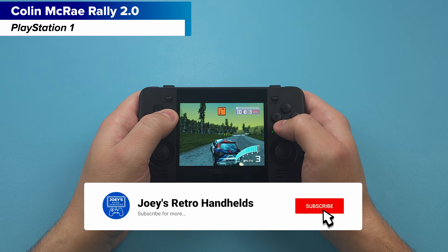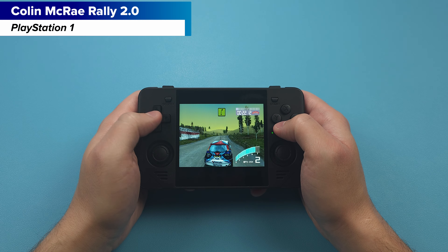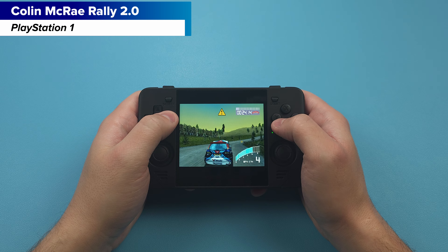Power wise we can go up to PlayStation 1 comfortably, and then we have some Nintendo 64, Dreamcast, and PSP.